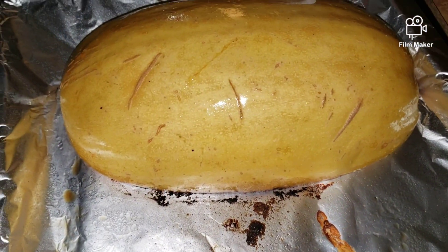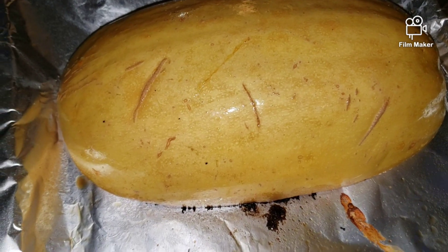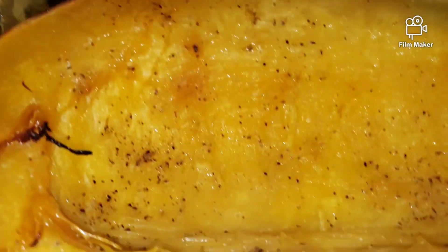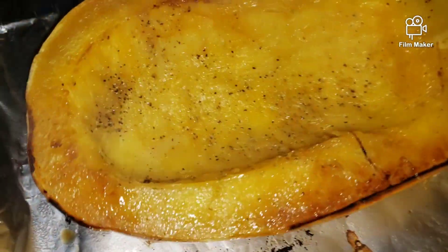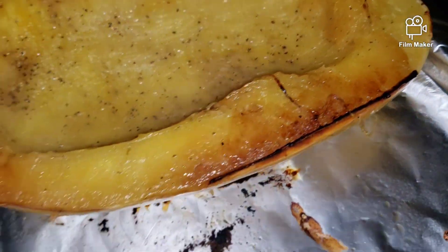It's been 40 minutes and I just removed the spaghetti squash from the oven. I already turned one over, and let's turn this one over too. Look at that — yummy! I'm just going to let this cool off a bit.